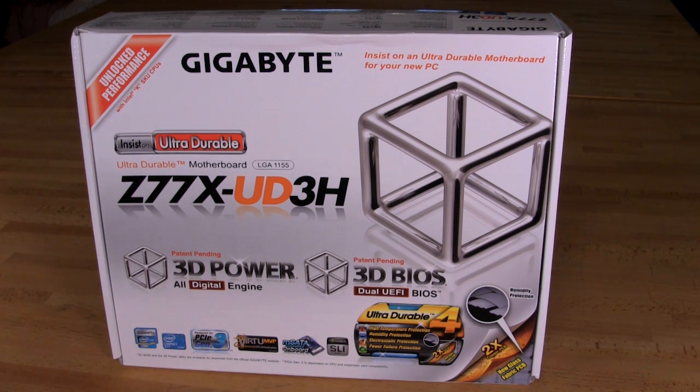This is a Z77 chipset and it does support Ivy Bridge, so you have full support there. You have PCIe Generation 3, which is nice if you have one of the newer graphics cards from either NVIDIA or AMD. You do have the full Virtu MVP support for this board. You also have an mSATA slot, so you can drop in a 55mm SATA card for SSD caching, which is going to allow you to get better performance if you're using a traditional magnetic storage drive.